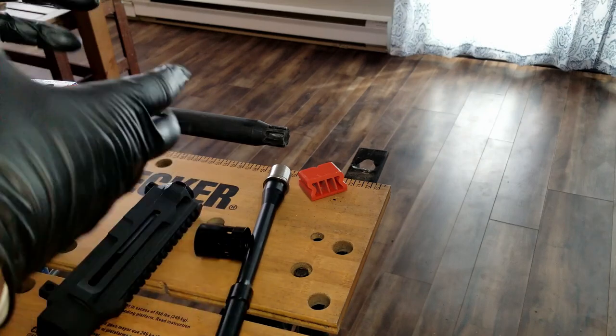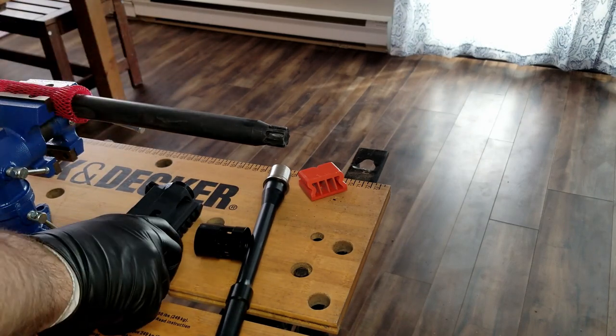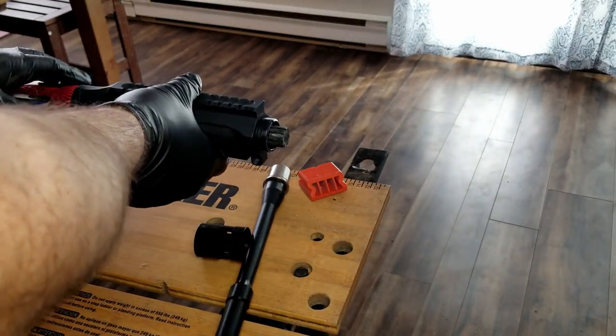Instead of using an upper vise block I'm using the Maple Ridge Armoury torque rod. To use that, simply slide the upper receiver on.